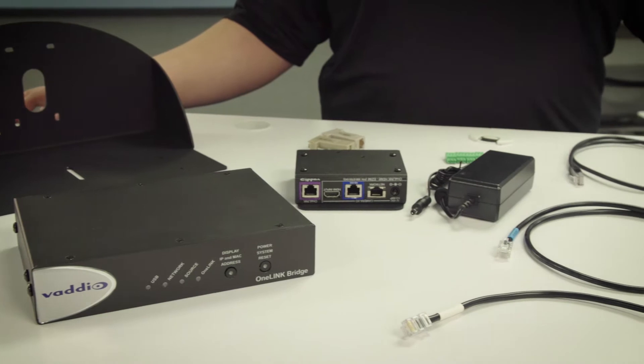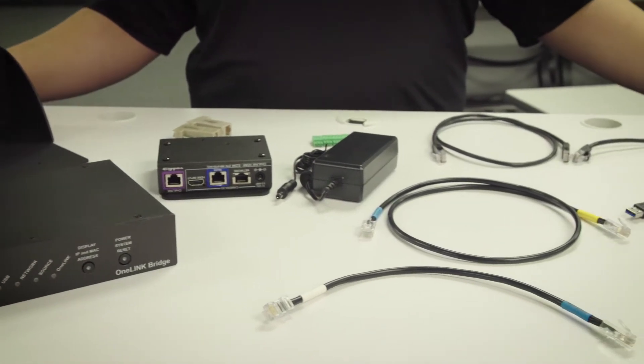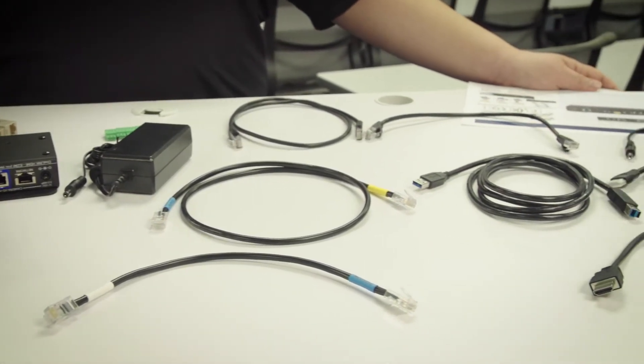Hi, my name is David. I'm part of the Vadio technical support team. Today I'm going to be showing you how to connect a Cisco SX20 to a precision HD camera utilizing a one-link bridge extension system.